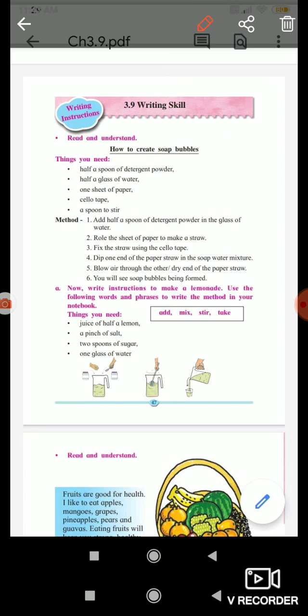Second, roll the sheet of paper and make a straw. Third, fix the straw using the Sellotape.